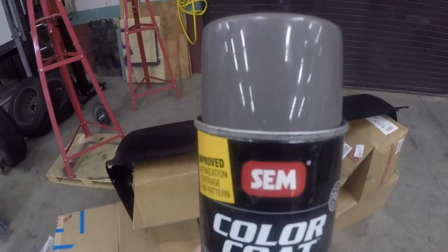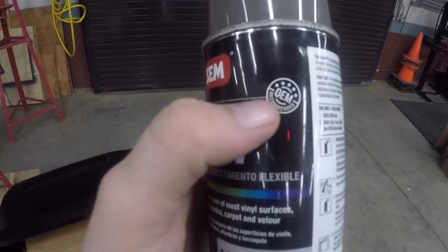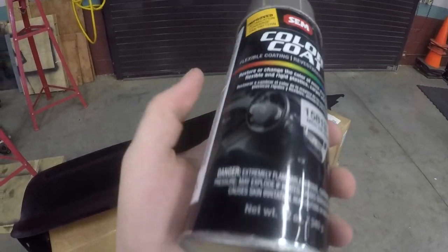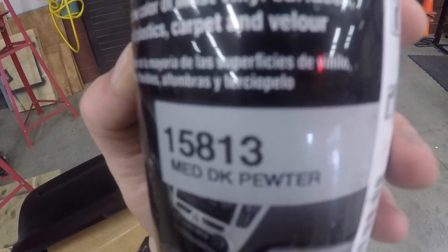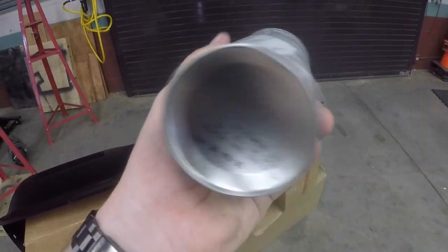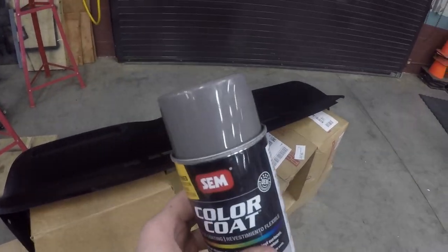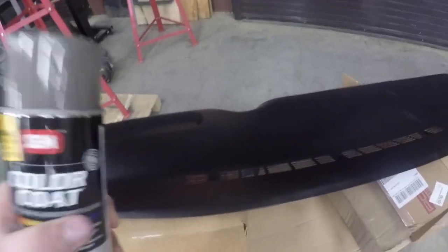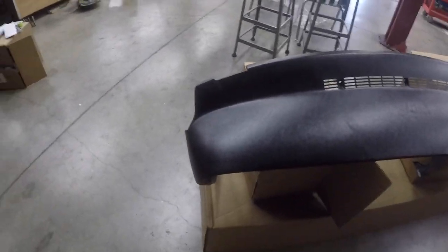The paint we're going to be using is SCM brand color coat. They make, I think, over 50 OEM colors. I went to a paint supply shop — they had it — and then I bought some more on Amazon of the same color. My truck is a medium dark pewter, which is a very popular gray GM color. My 98 GMC Sierra has a gray interior. Make sure you shake this up really well and you're going to do two to three coats. Since I'm painting a black one, I'm just going to keep painting until I don't see any black coming through. This is about 10 minutes after I sprayed the last heavy coat.